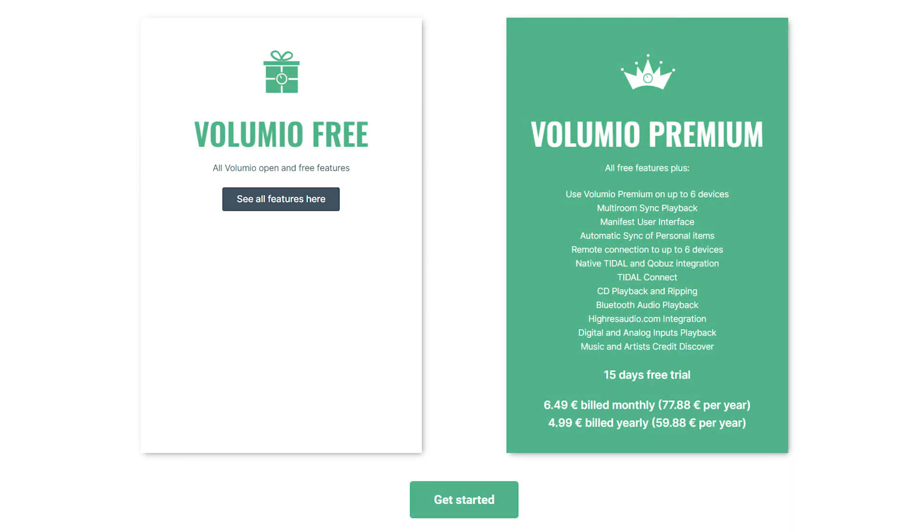I had spent hours upon hours trying to figure out how to get this to work. The first step in the process is to make sure you are on Volumio's premium plan and updated to the latest version of Volumio. I was on their Virtuoso plan, which no longer exists, so it was like an $18 upcharge to move on up. However, the premium plan allows for CD playback and ripping, which is a pair of features I can't live without.